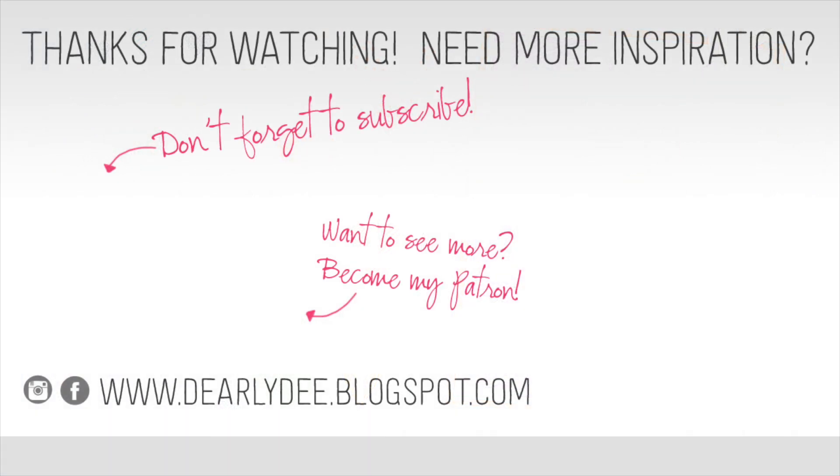If you enjoyed this video please give it a thumbs up, and don't forget to subscribe to my channel if you haven't already. If you want to keep watching there are a couple more videos on screen, or why not subscribe to my Patreon page — there are even more videos over there. Otherwise I will see you guys next time. Bye.